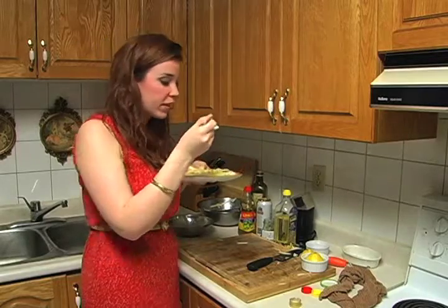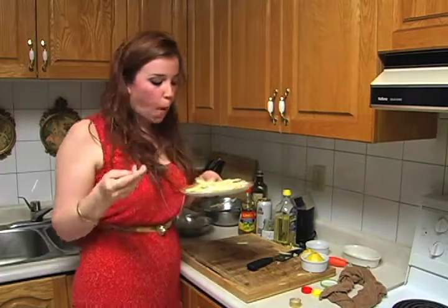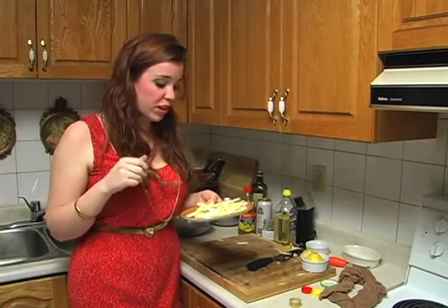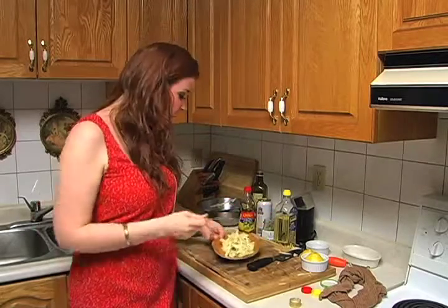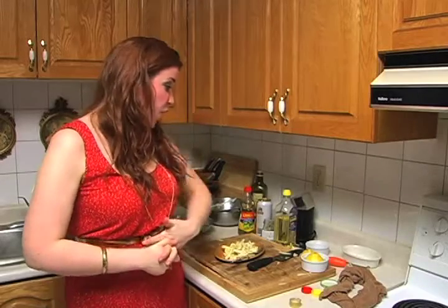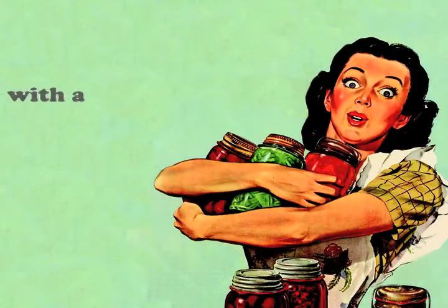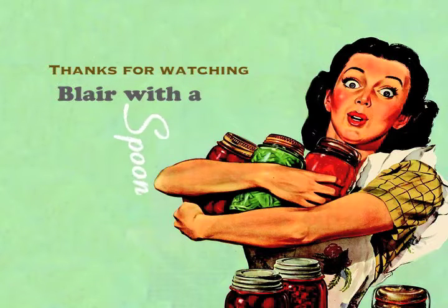And now my favorite part — my first time eating on my blog. Hopefully I do okay. All the little grains pop in your mouth. It's so fresh, it's really good. You've got to give it a go, and tell me how it is, if you like it or not. Anyways, thanks for watching my very first Blair with a Spoon episode. I'm pretty excited about it. Hopefully you'll come back for round two. Thanks for watching — see you later.